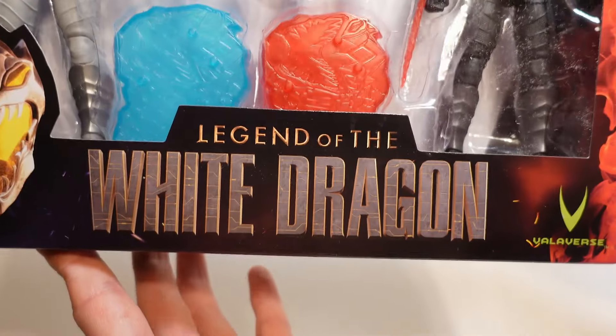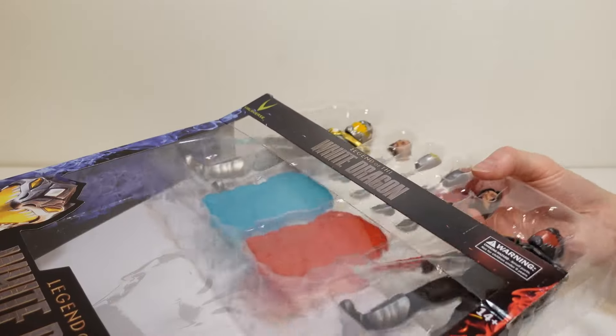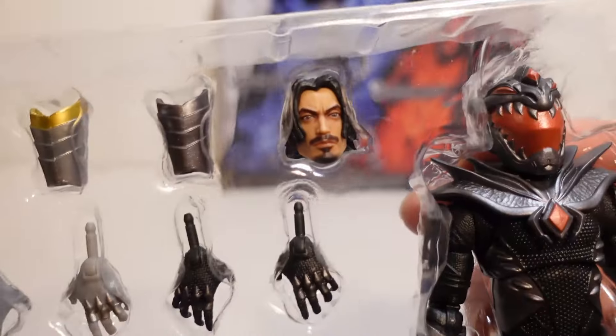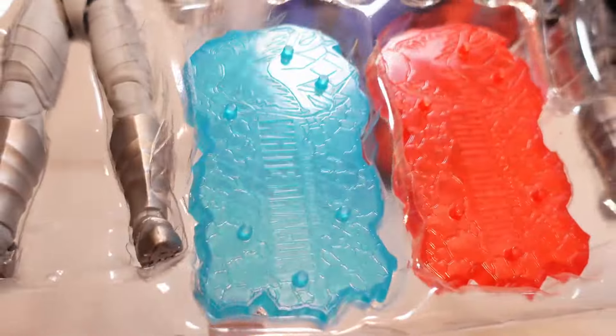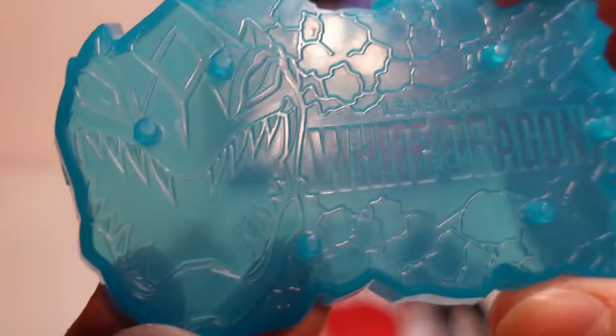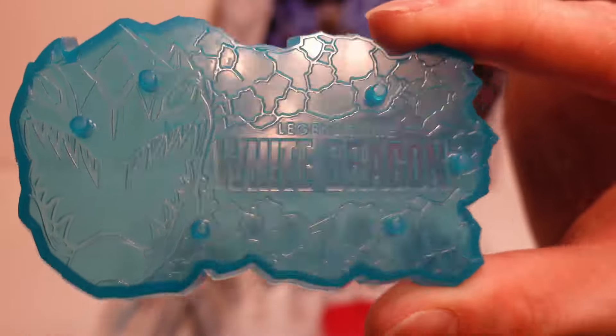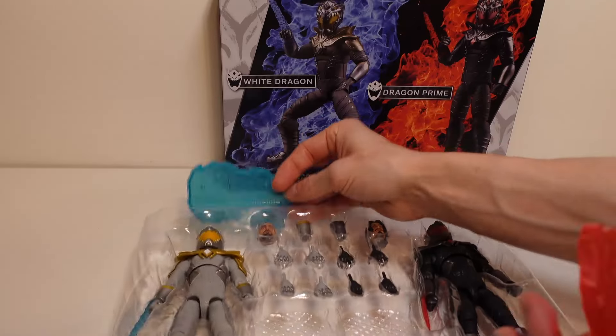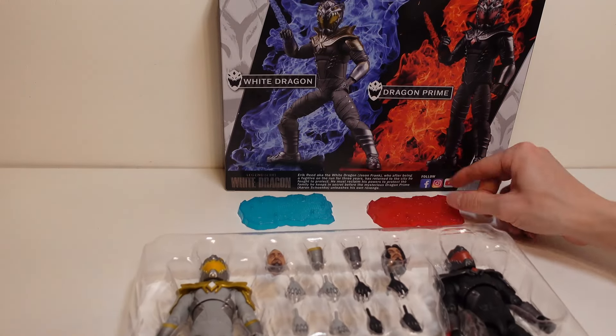Legend of the White Dragon. Let's open this up. So opening it up, you have all of these hands and the alternate heads that you can swap out. Really awesome. And it includes these two display bases. You can see you've got the white dragon on this side and it has the helmet there, and then Legend of the White Dragon on this side. As you can see, they're basically the same — just this one's red, this one's blue. Really awesome. So we'll set those down there.